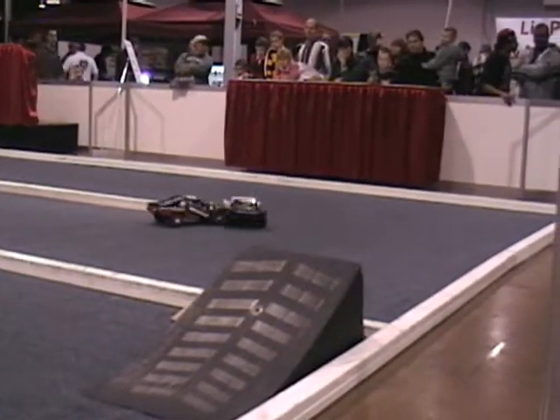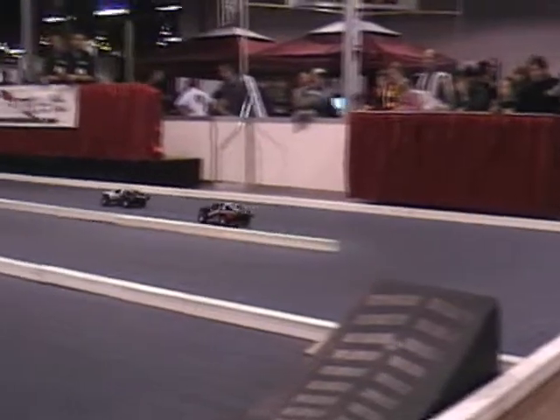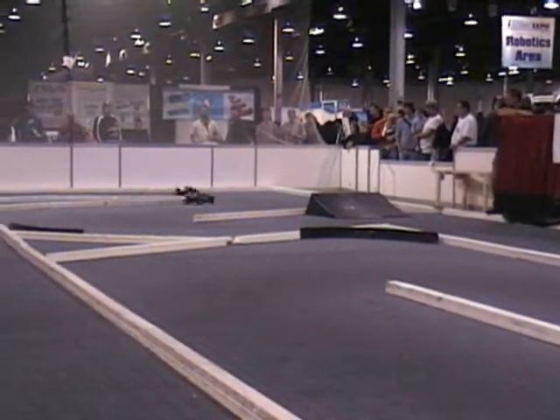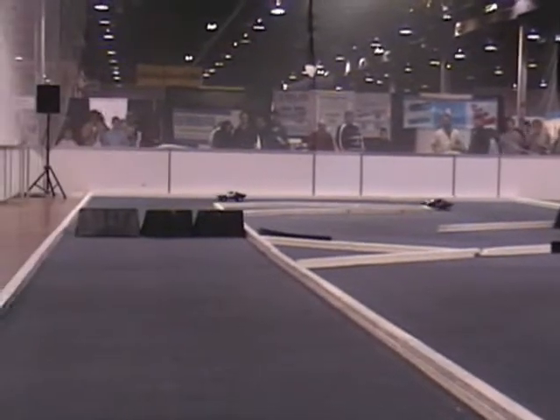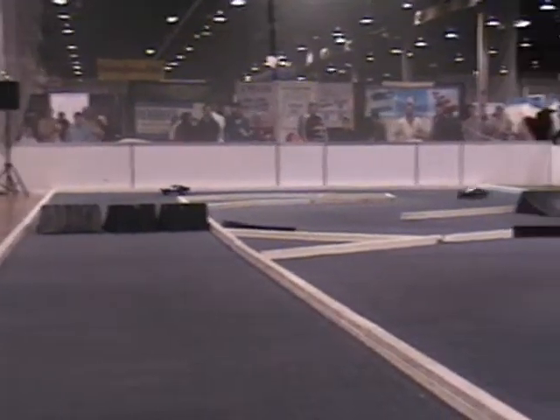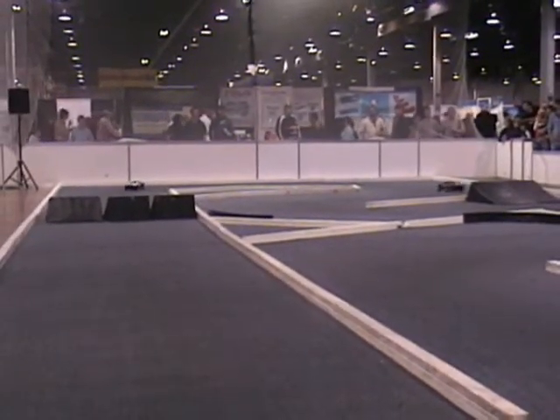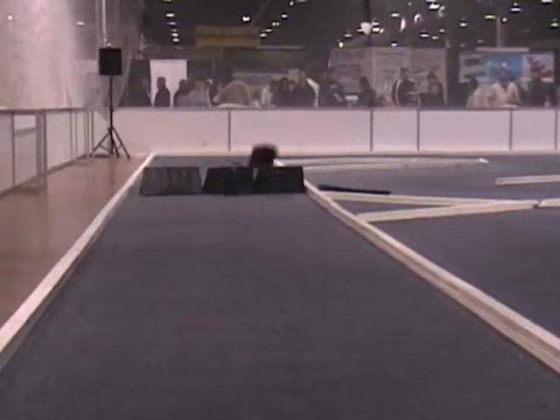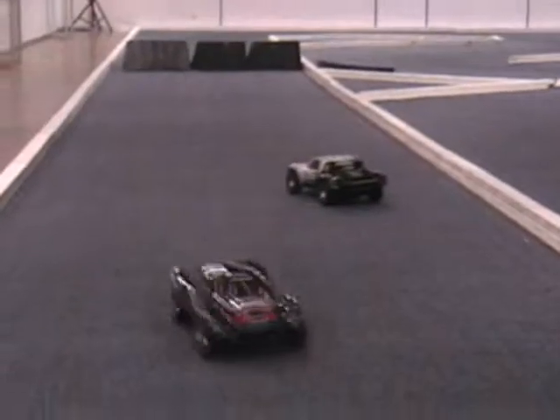You are watching the Traxxas Slash 4x4's big iHobby debut. It's from Traxxas, the fastest name in radio control. We're right by the entrance of the hall — you probably saw us already. Grab a free DVD, get a catalog, ask all the questions you want. That's why we're here — we want to get you stoked on radio control.